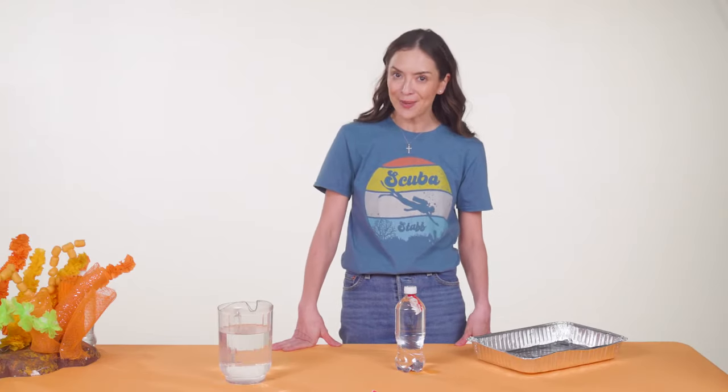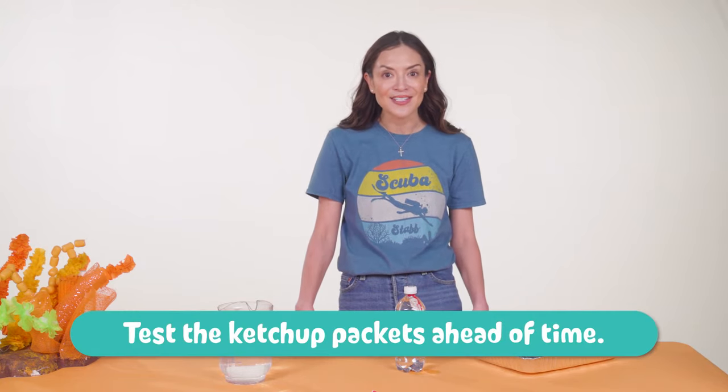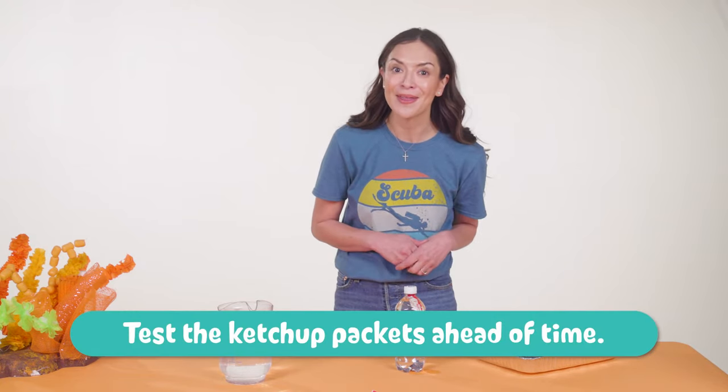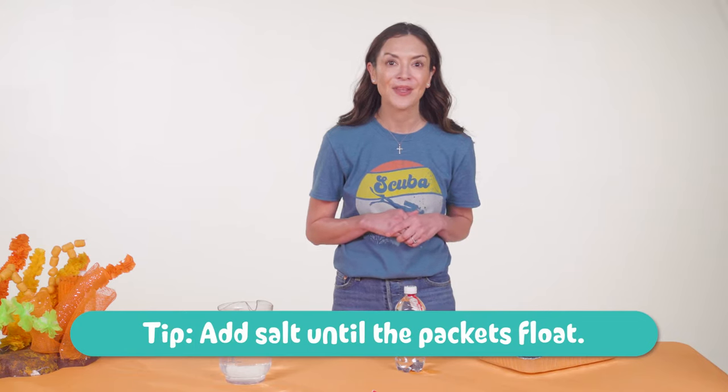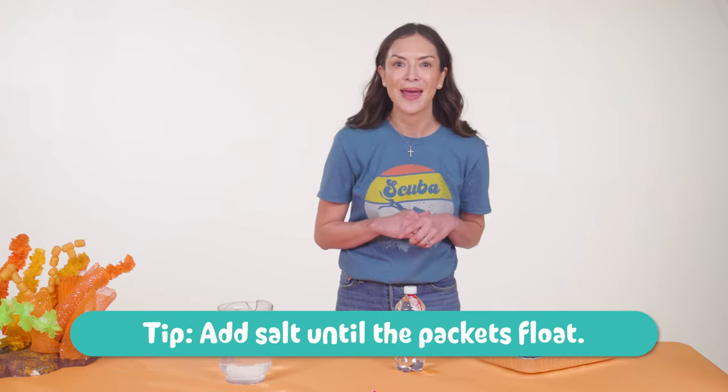God showed his love by making everything so carefully and with a special purpose. Here's a tip: some ketchup packets float better than others, depending on how much air is sealed in them, so make sure you try them out before VBS. If your ketchup packets aren't floating, just add salt to the water until the packets float.